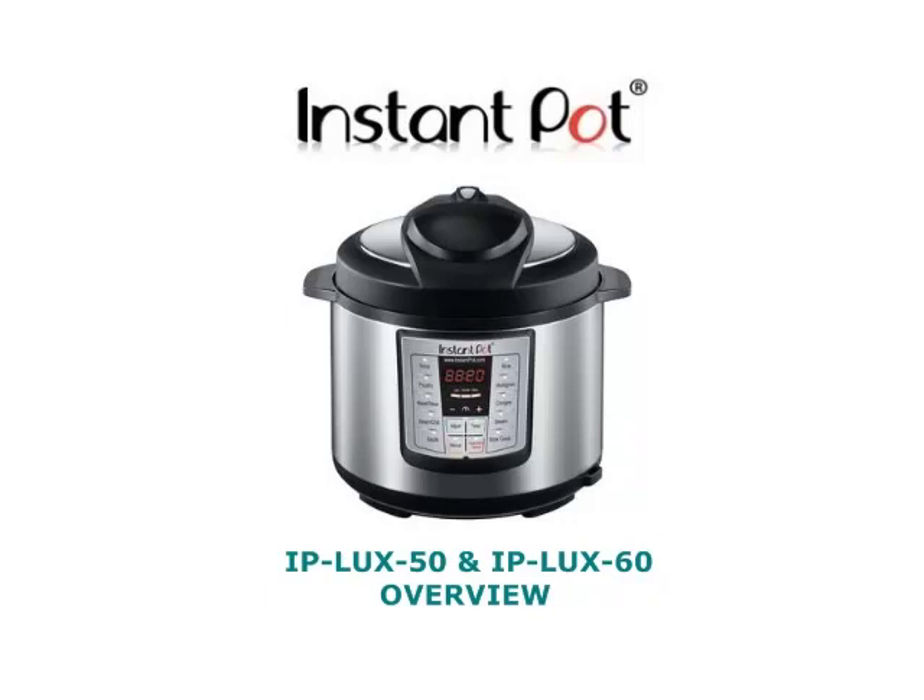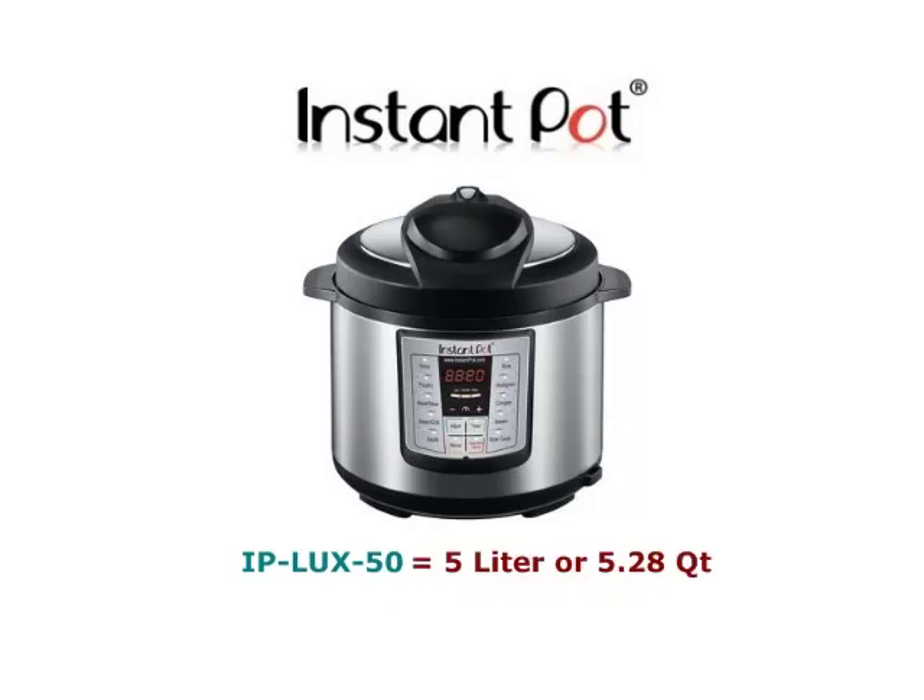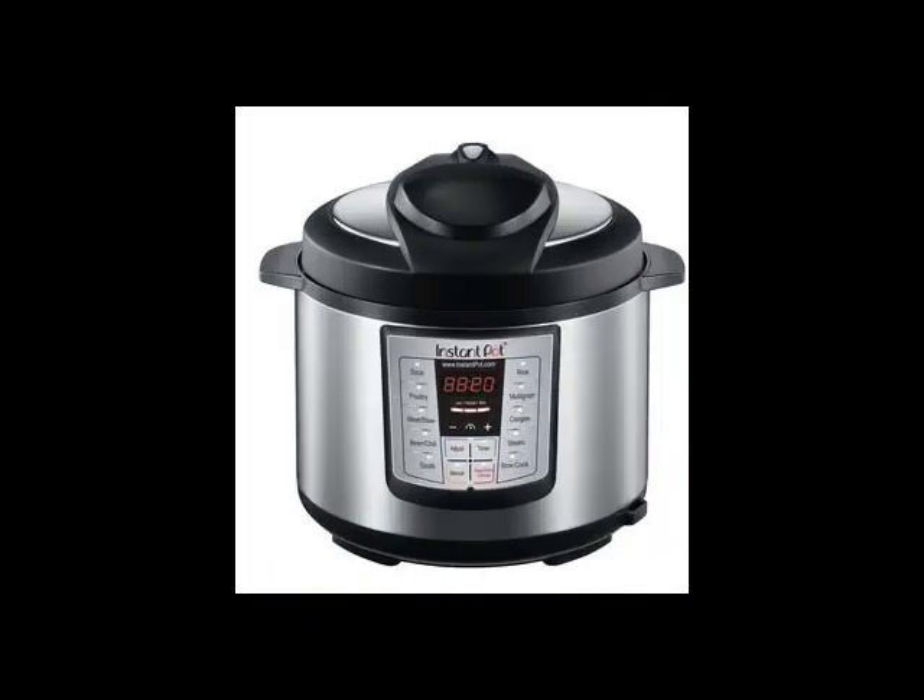The only difference between the Lux 50 and the Lux 60 is the capacity. The Lux 50 can hold up to 5 liters or 5.28 quarts, and the Lux 60 up to 6 liters or 6.33 quarts. Otherwise, everything else is exactly the same.